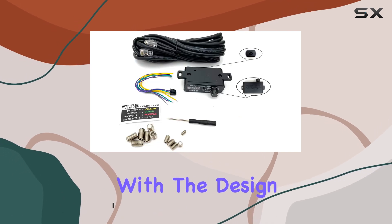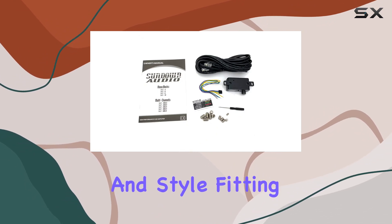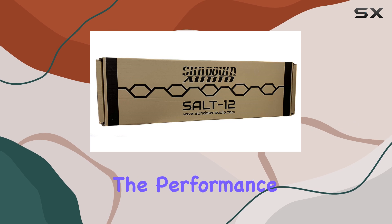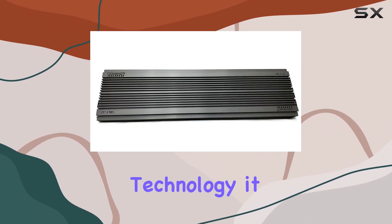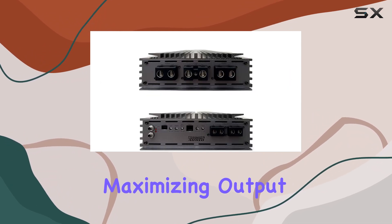Let's start with the design. Sleek and robust, this amplifier exudes durability and style, fitting seamlessly into any setup. But it's not just about looks — the performance speaks volumes. With its Class D technology, it efficiently converts power, minimizing heat generation and maximizing output.